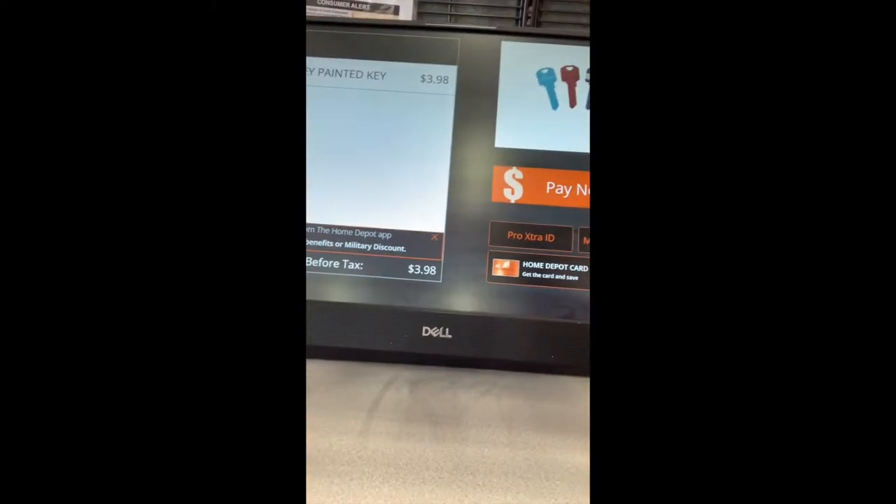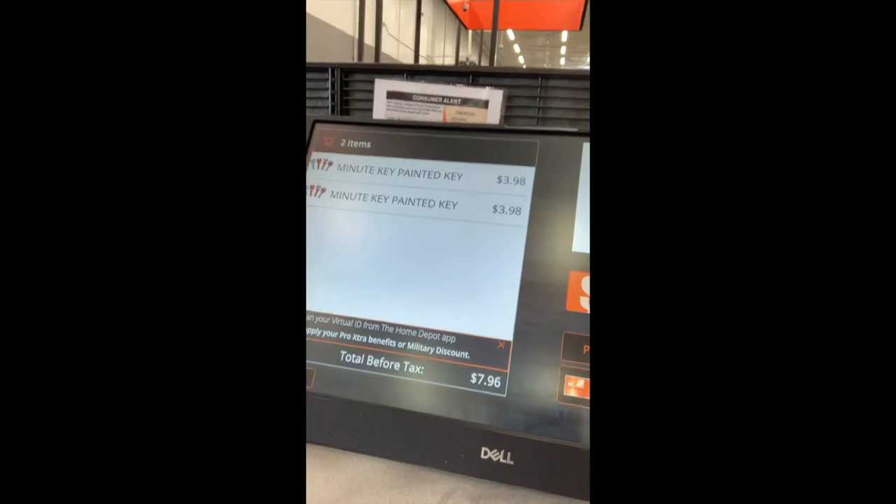I got two of them and they're $3.98 for a special kind. So I'm going to pay for it and I'll be back.